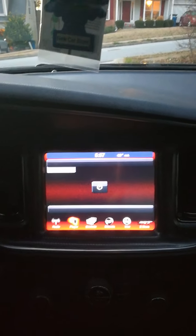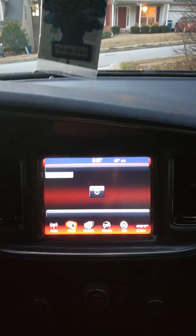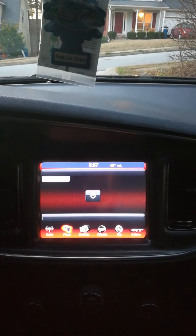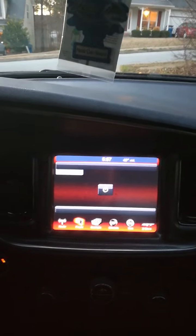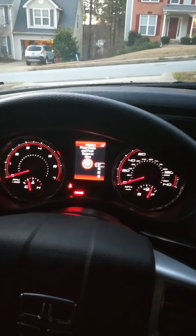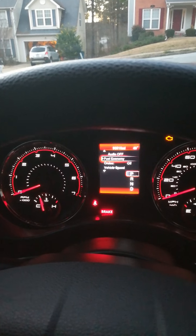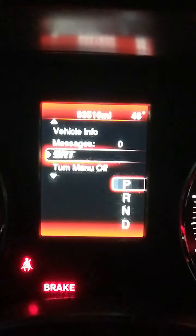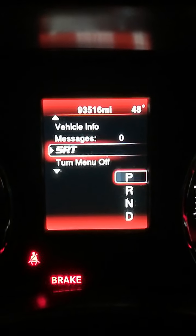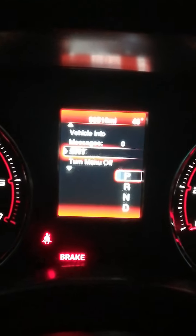If you already have an SRT car this doesn't apply to you, but feel free to hang around. Now if I hit the back button to get to the menu, that's your regular menu. Scrolling up toward 'Turn Off,' I now have the SRT option there. You should not have an SRT menu on yours unless you have an SRT car. I hit the side button and I've got a lot more menus now.